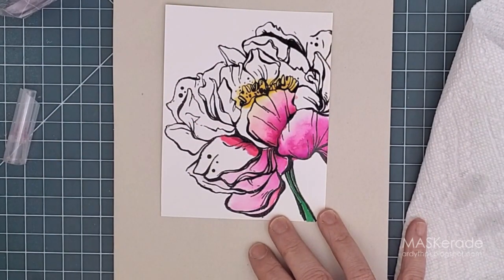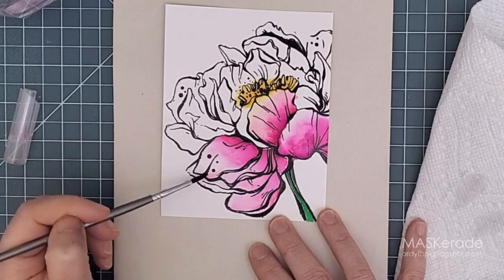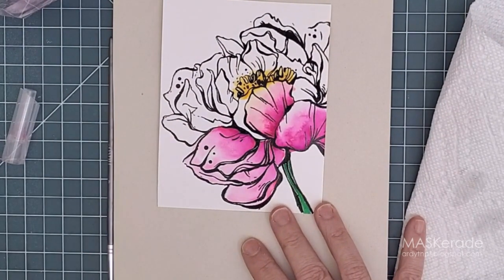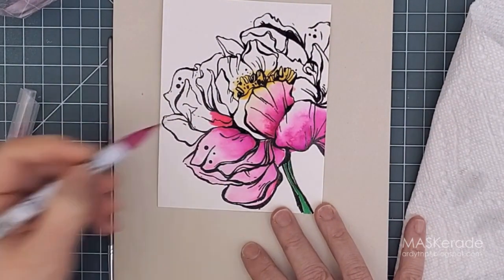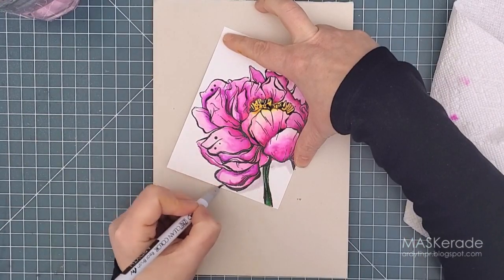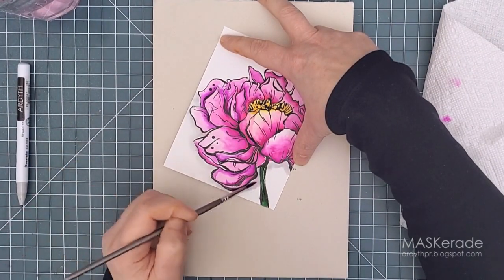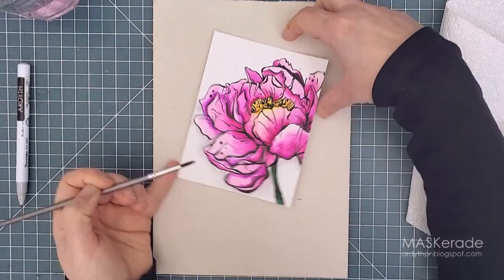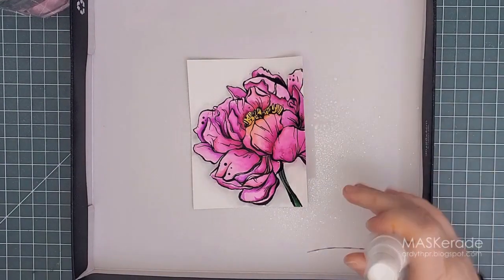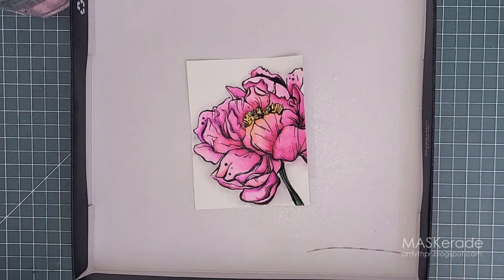Generally I'm putting the color down at the base of the petal and then blending it upward, then getting some clean water and putting it down at the top of the petal and blending it down to the color so that it'll fade out. Now I know you have a lot of videos to watch on this hop so I'll speed through this. When I finished coloring the petals I used a pale gray marker around the outside to create a kind of shadow and really make the flower pop. One of my favorite tricks these days, especially when I'm not feeling confident about my ink blending or watercoloring, is to spritz my panel with Avery Elle clear shimmer spray — but wait until you see what happened.